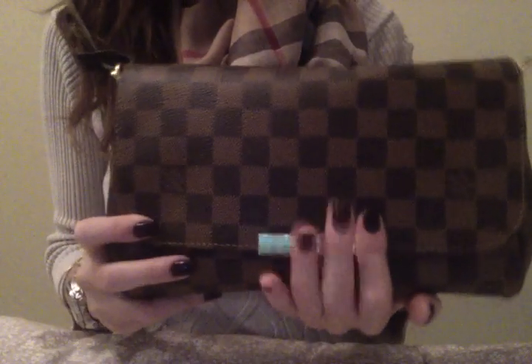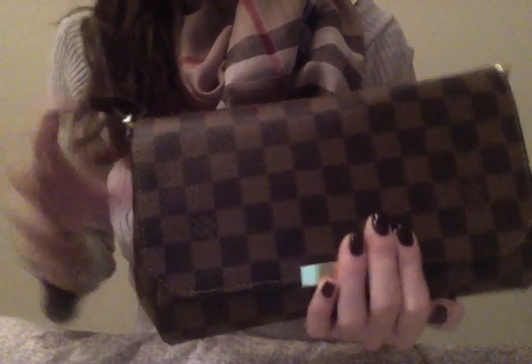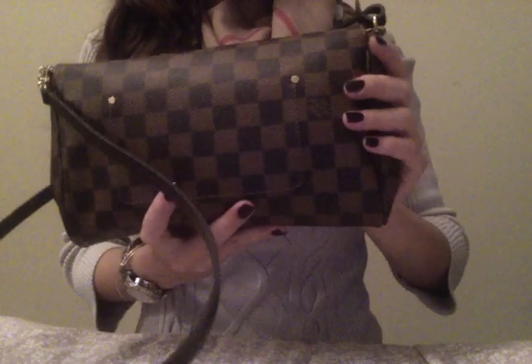Hi everyone! I wanted to give an update on my Louis Vuitton Favorite in the MM size. I have been using it a lot and I've been wearing it as a crossbody. I'm really, really glad I made this purchase. I think it's so cute.